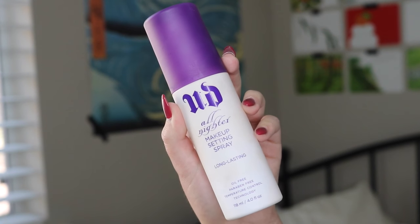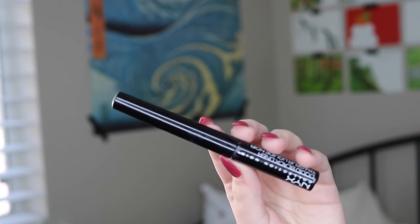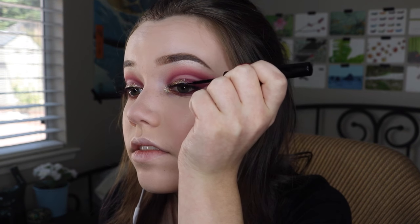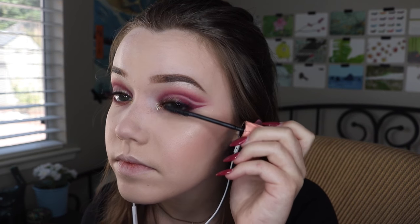Now I'm going in with my setting spray just to keep my makeup on all day. Then I'm applying fake lashes — mine are the 105s from Ardell — and I'm using some eyeliner to touch it up and hide the band of the fake lashes, then some mascara to blend everything out a little bit better.